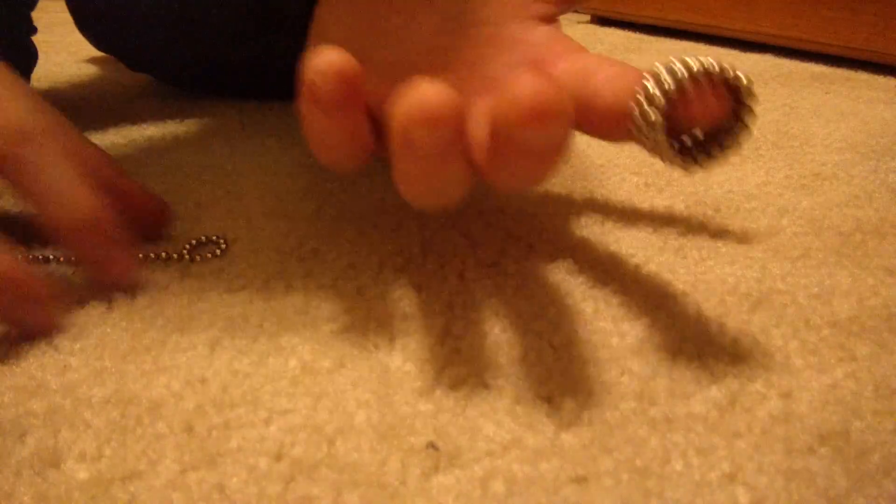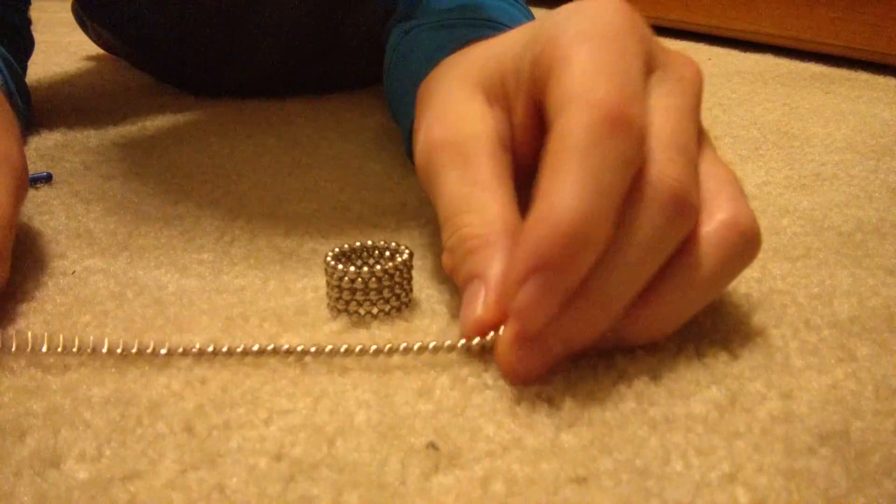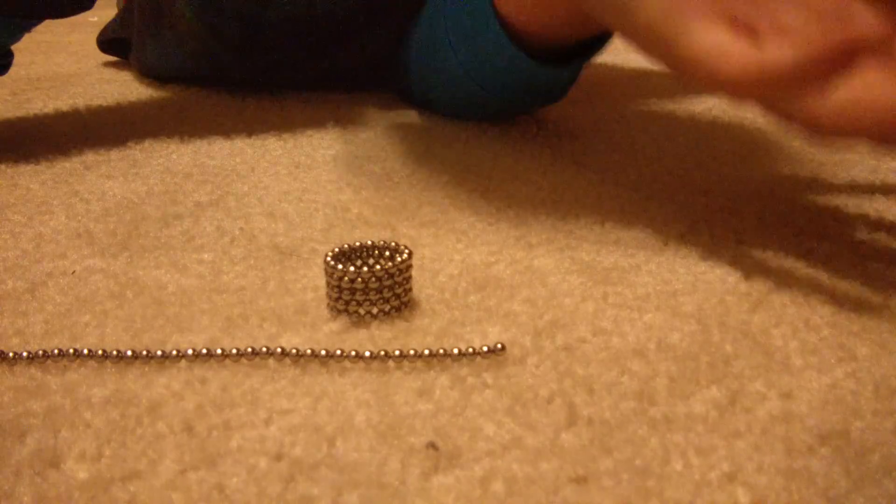Then after you get all the insides removed, you should come up with this, just like I showed you. You can wear it as a ring — I don't know how much you want to do with it, but I thought it was pretty cool so I wanted to show you. Or you could also do it a different way — just make these rings, make rings, stick them all together, it's that easy. Or you could do it my way, it doesn't matter, it's awesome. So that's the second video of my magnets series. If you want to watch the first one, go see that one. That's all.